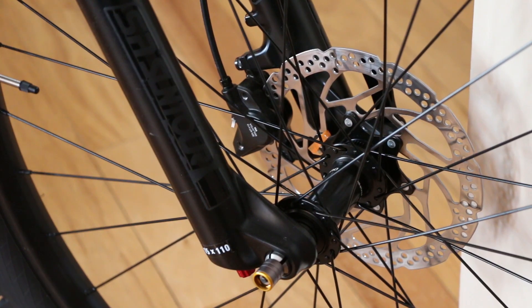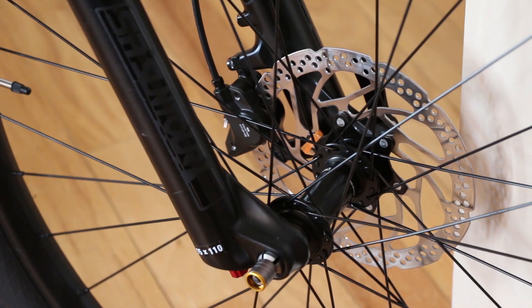On the back we have a 2.6-inch WTB tire by 29er — tons of tire clearance. You can bring this up to 2.8 without any issues, or go down the other way if you want a faster-rolling hardtail. Here's a quick shot of the through axle boost front fork.